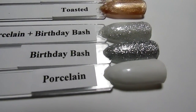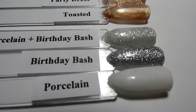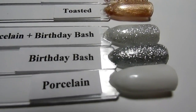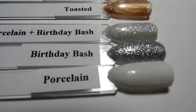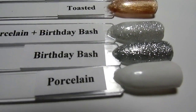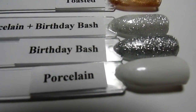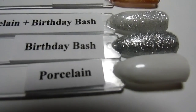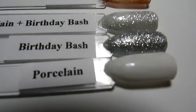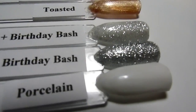Hey everybody, Trudy here. I am making sample sticks of all of my new Trushine gels and I wanted to share some combos with you. I like taking colors that are close in the same color family and using a solid and a glitter to get a new look. These are some of my favorites — this is Porcelain and